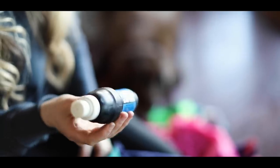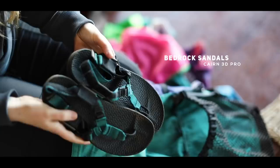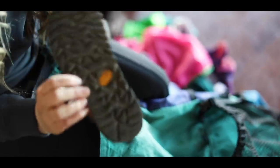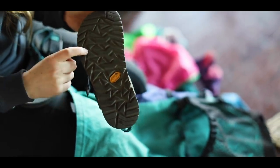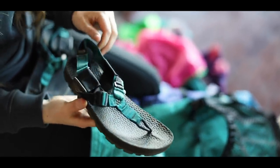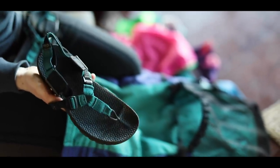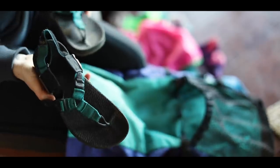These are my camp shoes - they are Bedrock sandals. They're very heavy duty; the material is Vibram - really good traction, which you'll find on the bottom of your hiking shoes, but they put it on top of a sandal and you can adjust it. I liked to use these for water crossings, or sometimes I just wanted to air my feet out and I would hike in these.